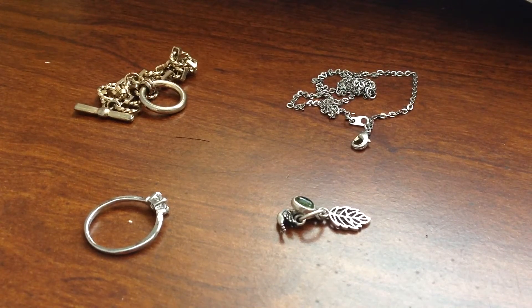Hello everybody, I'm Nian Kitties. Today I'm going to make a video about DIY again. Today I'm going to make those four jewelry together into a bracelet.